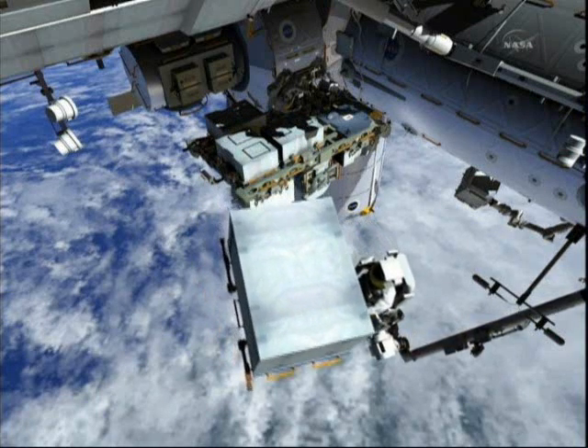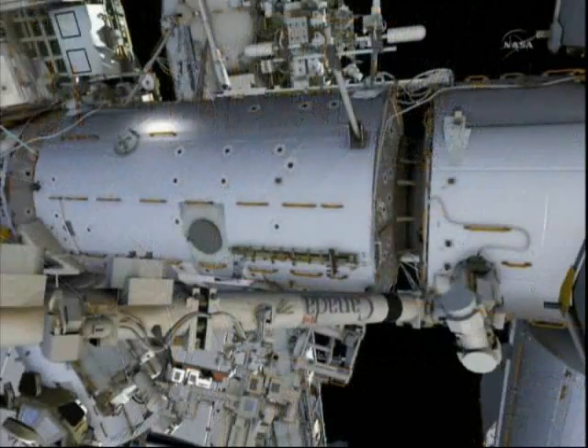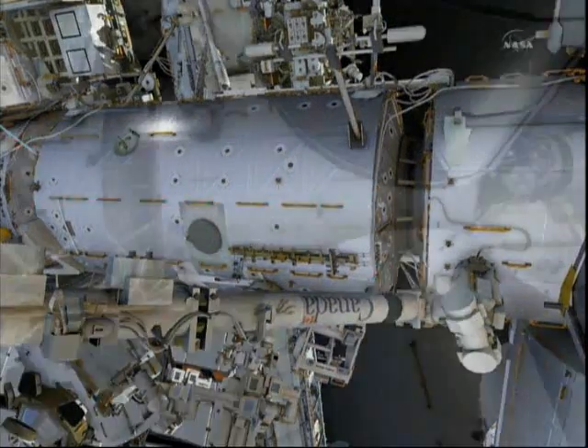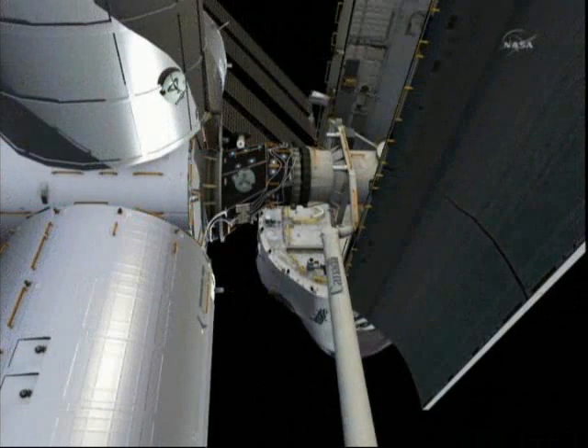Once he's on his way to the payload bay, Mike packs up his tool bag and heads down to the payload bay following the path shown flashing here in blue. You'll notice it's kind of a tight translation path between the GEM module and the MPLM that's docked for the mission.